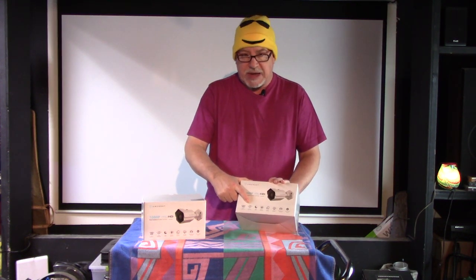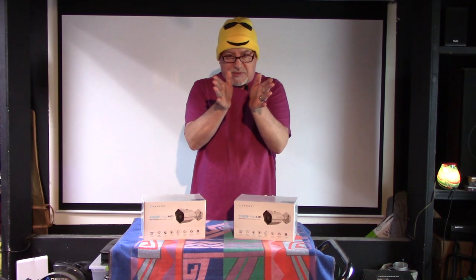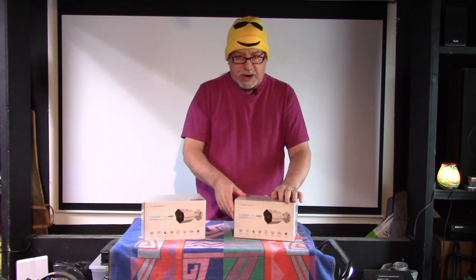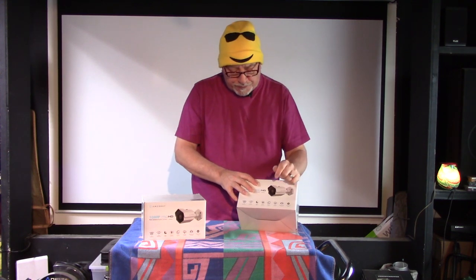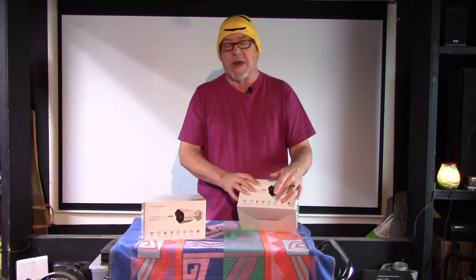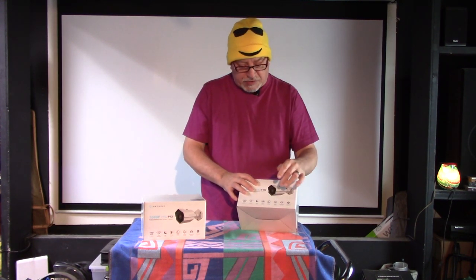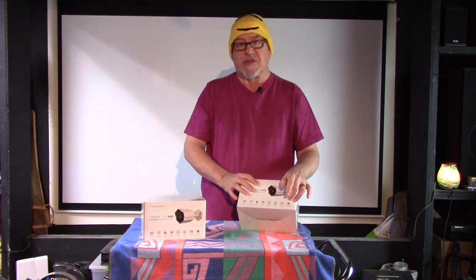The big thing for me is it has a 128-degree width of field. Most surveillance cameras have a narrow view angle and don't catch much, but this one is quite wide as you'll see in the demonstration. Night vision is pretty good, no complaints. Motion detection - they all have that. It has a mobile app, onboard storage with an SD card so you can record right to the camera without surveillance software. They're weatherproof, made for outdoors, and quick and easy to set up - I'll attest to that.